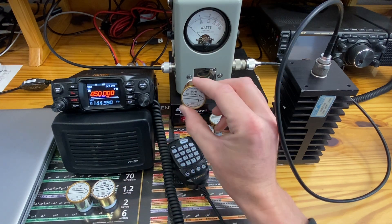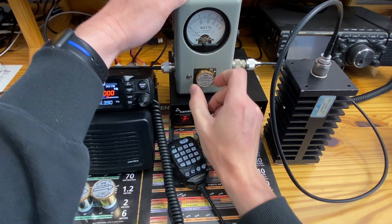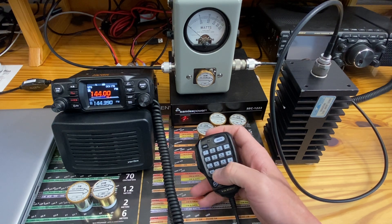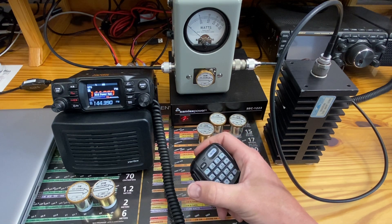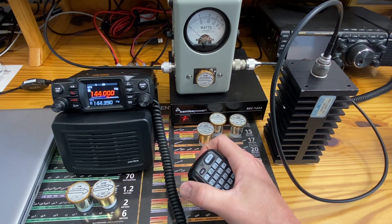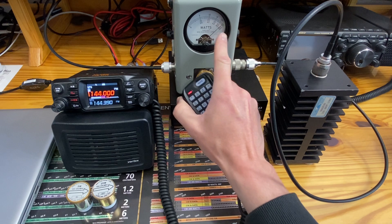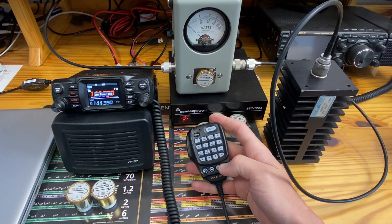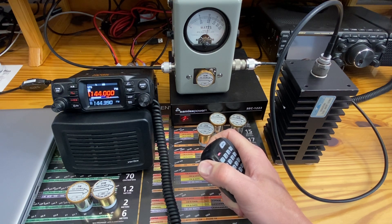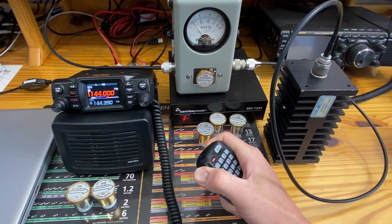We will go to VHF, so we'll use a 50-watt VHF slug. On the website it states 144 megahertz is the lowest it'll transmit. Starting off with high power — about 46 watts, since 50 would be all the way up. Going to middle power — 21 and a half watts. Low power — about 3 and a half watts, a little soft compared to advertising.